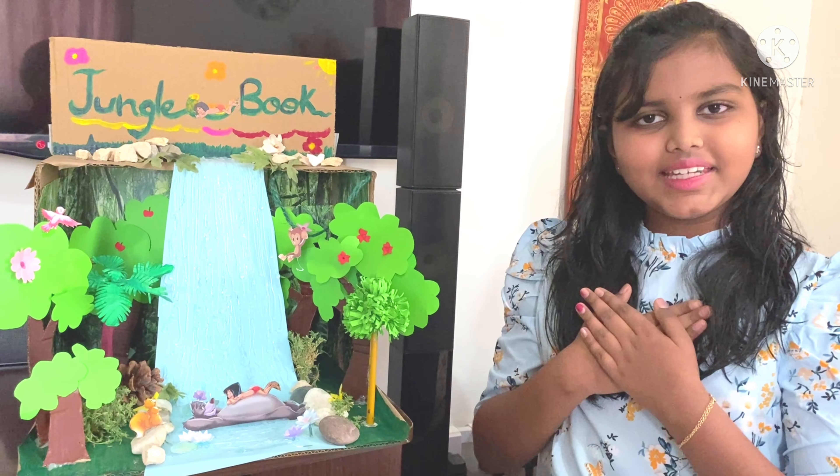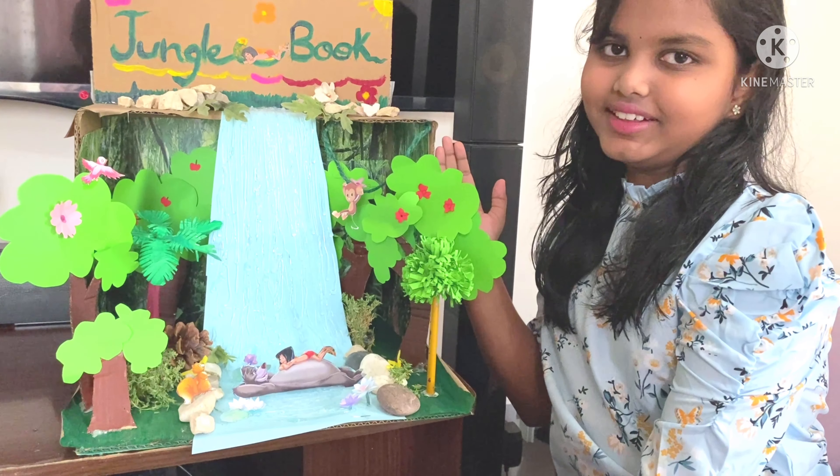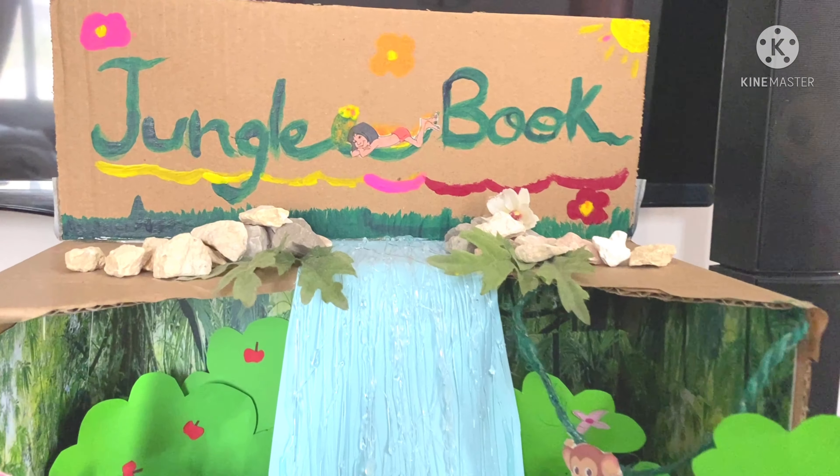Hello my friends. My name is Viva. Today I will be talking about the diorama that I have created. This scene is from my favorite movie, The Jungle Book.